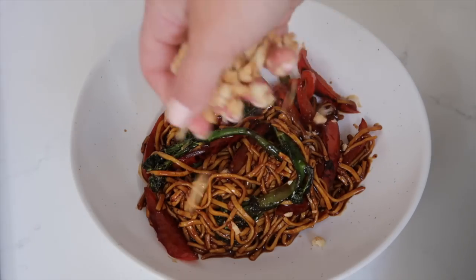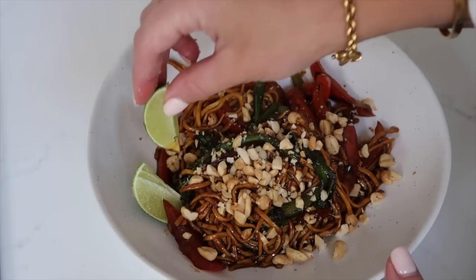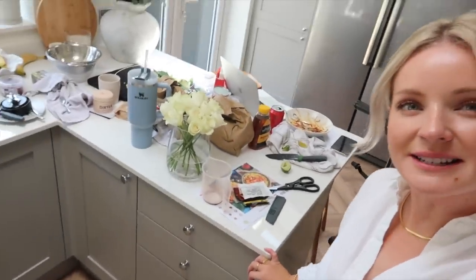I always have to top my stir fries with a generous amount of peanuts — I love that crunch — and a couple of lime wedges as well. When I make stir fries myself I can never really get the sauce just right, but this is delicious. It had lemongrass, ginger, soy, kecap manis, and honey — the combination is just delicious. I'll leave all of the discount details in the description.